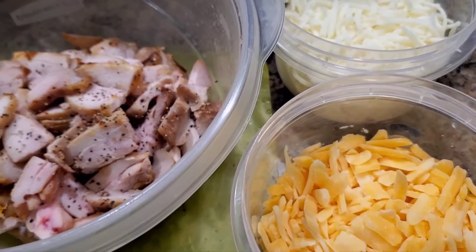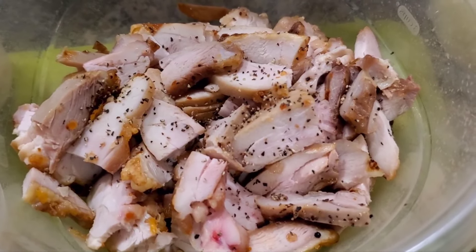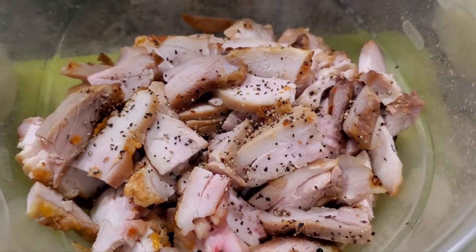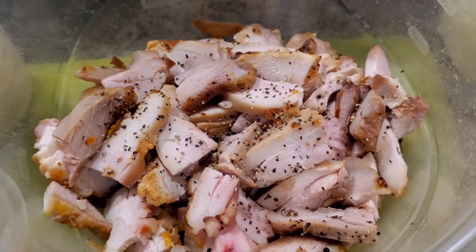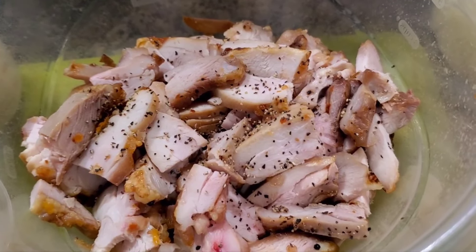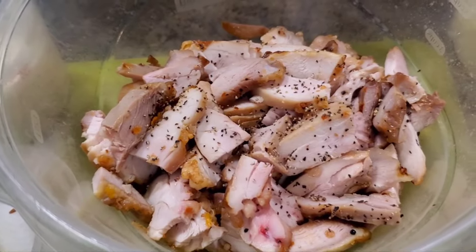You're also gonna need 16 ounces of chicken broth. I already put the pepper on the chicken, so you'll need about a quarter teaspoon of pepper — you can add more if you like pepper. I don't add salt for this one because I cook the chicken with a little salt and the chicken broth already has salt in it, so I don't overload it. You don't need any extra spices.